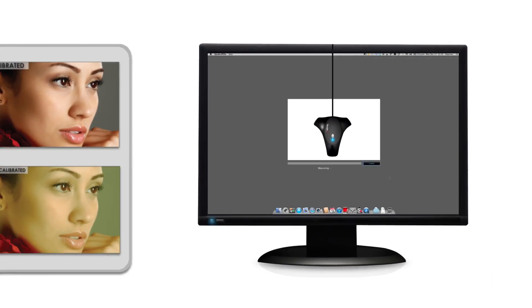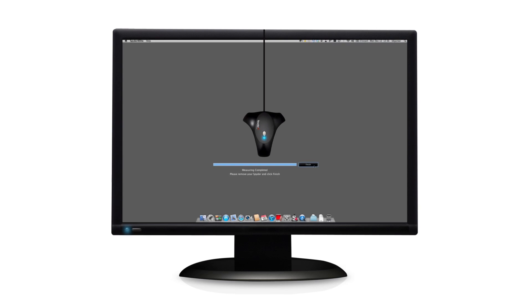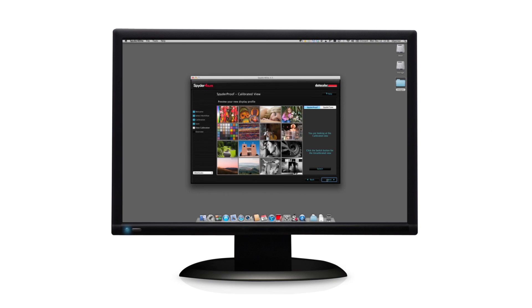In less than three minutes, Spider4 turns your uncalibrated monitor into a tuned, standardized color display, showing true-to-life colors with precise shadow and highlight details. Repeated calibration is necessary for all monitors — low-cost as well as high-cost models — since color and luminance change over time. By calibrating every one to two months, Spider4 corrects the changes and ensures that your display is always correct.